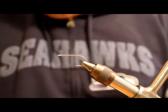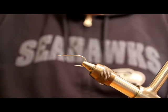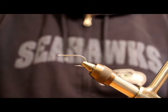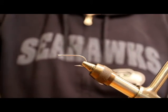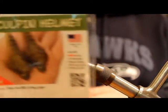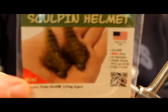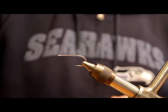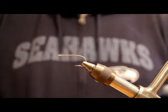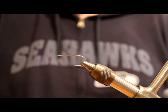This fly is tied with fish skull heads. If you haven't used those, they're kind of neat and easy to tie with. These are the sculpin helmet fish skulls. They come in a package — I don't know, 6, 8, 10, however many are in here — and they also come with the eyeballs to glue on. They're pretty easy to work with and they're really cool looking. They're heavy, so you definitely don't want to use too big of a size because they can be a bear to cast. But they sink right down to the bottom and they make a great sculpin pattern.